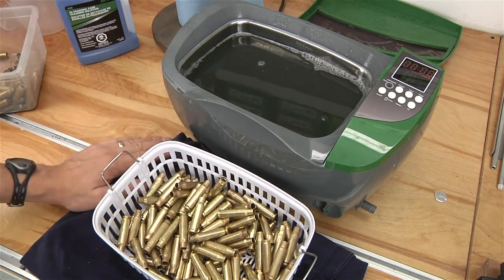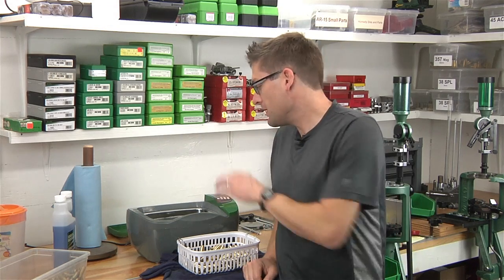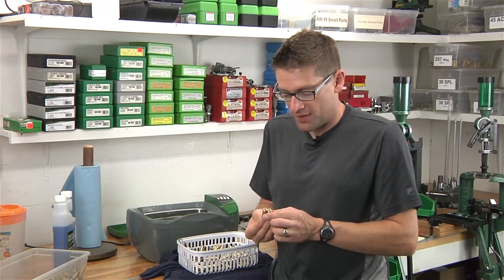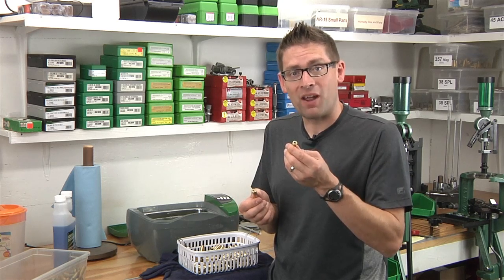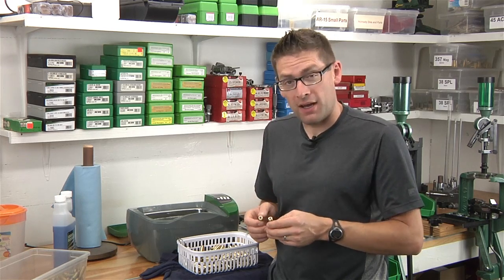Back to the drying process — I think I'm going to put these out in the sun on a towel, something like that, really simple. So far so good with the brass cleaning in the ultrasonic cleaner. It got this rifle brass really clean. It's probably more practical for rifle brass where you want a lot of precision in your cleaning. It does help to deprime first, because that's going to help get the soot and carbon buildup out of the primer pocket area.